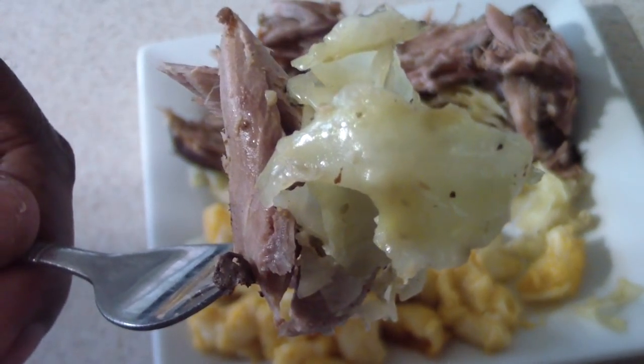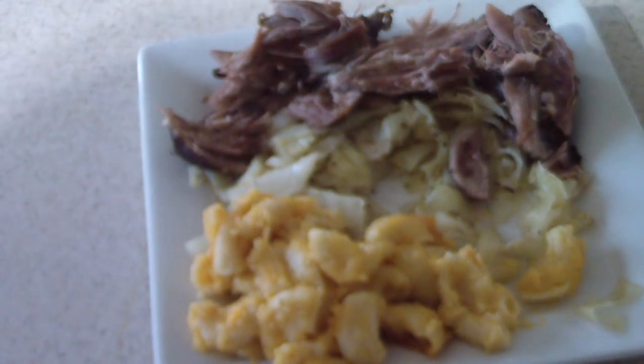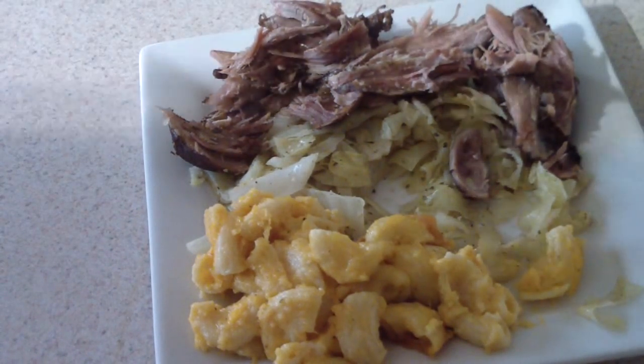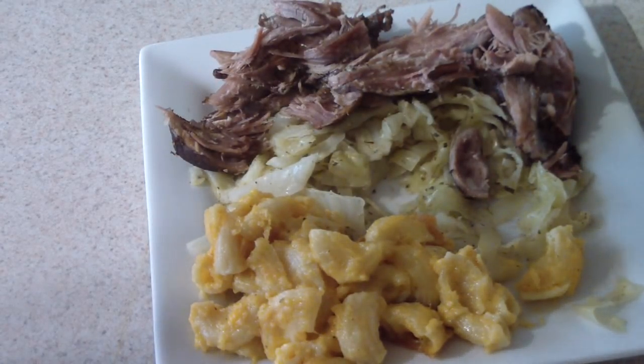I'll try some cabbage with the turkey. Mmm — it's just too good!